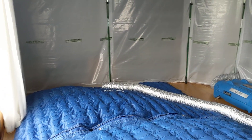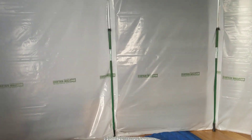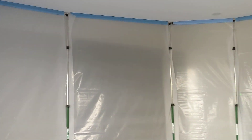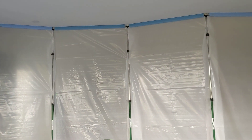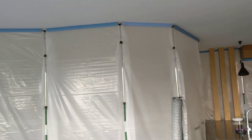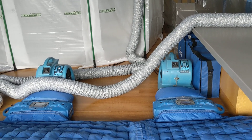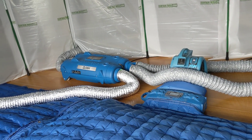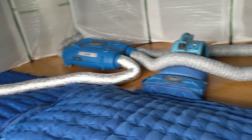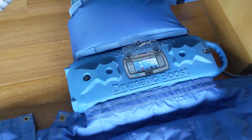Okay, Gary here checking out a job to dry a timber floor. As you can see, there's an awesome curtain wall set up all the way around. We've got one boost here, one boost here, and the Drymatic. We'll have a look at the screens — we've just turned the equipment on and we are going to target dry this floor.